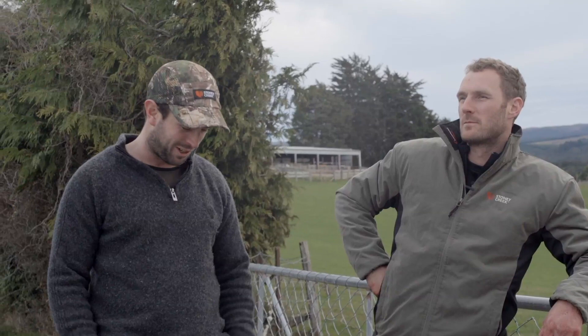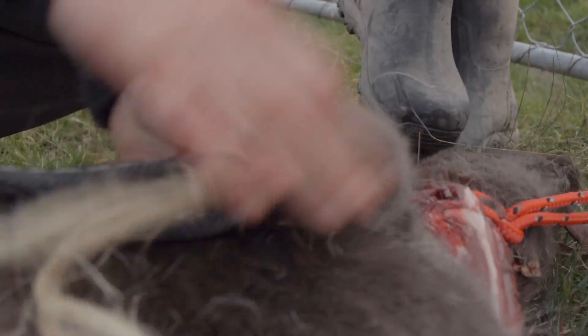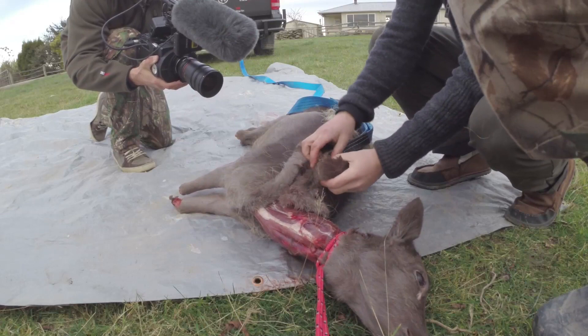We thought we'd try a novel way to skin this deer. Saw it on a YouTube clip and haven't tried it ever before, so it's a bit of trial and error. What we've done is tied the head to the post and then put a golf ball in under the skin. We've just skinned back about three inches, tied a knot under the golf ball — there's the golf ball right here — folded the skin around and pinched it with the baling twine, then tied that to the strop.